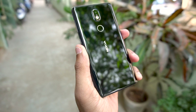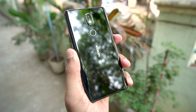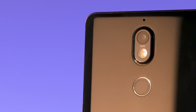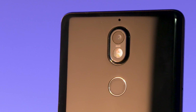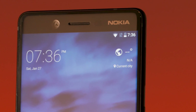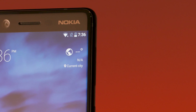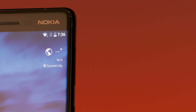For the camera, the rear has a 16-megapixel sensor with f/1.8 aperture and 1.12-micron pixel size, using a Carl Zeiss lens with face detection autofocus. The front camera is 8 megapixels with f/2.0 aperture and larger 1.4-micron pixels, so it performs well in low light.